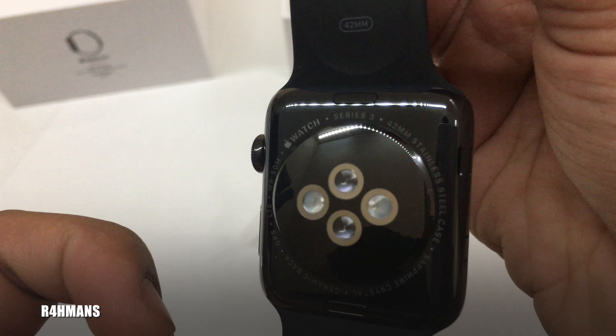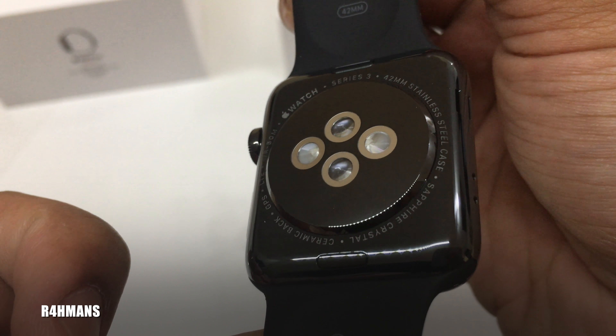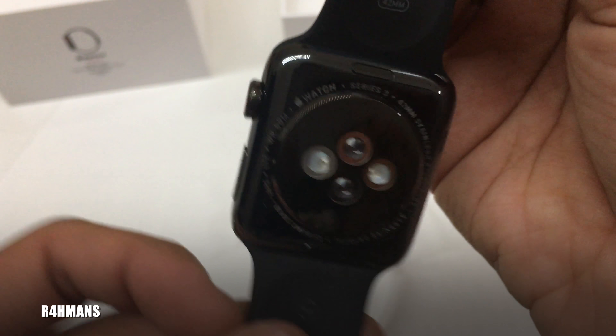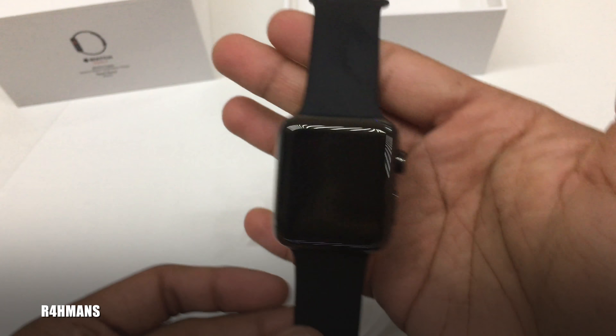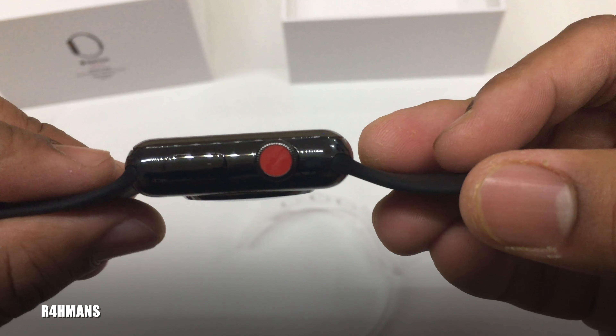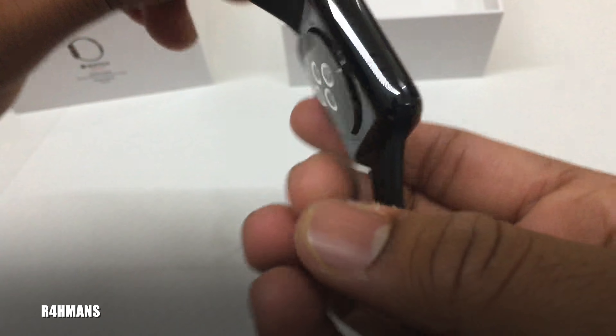All the information here: Series 3, stainless steel, 42 millimeter case, sapphire crystal, ceramic back, GPS plus LTE, and it's water resistant up to 50 meters. So you could take this swimming. You've got that nice little red crown, and the power button on the side.